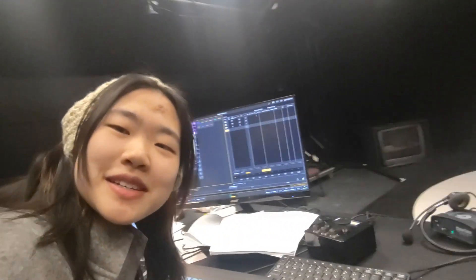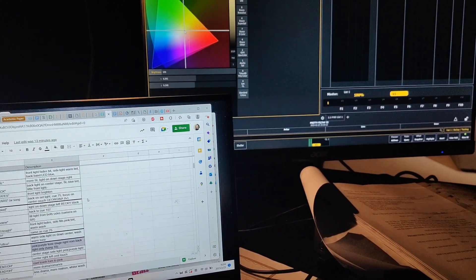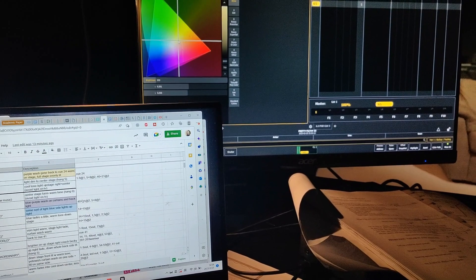It's been two hours and I am on cue 65. I feel like I'm moving a little bit slow — right now I have 155 cues with only odd-number cues, so around 80 cues, but that's only half of the play. I think we might be here for a while today. My favorite cue right now is the beginning of Becky and Bobby's first song, 'What If I Like It.'